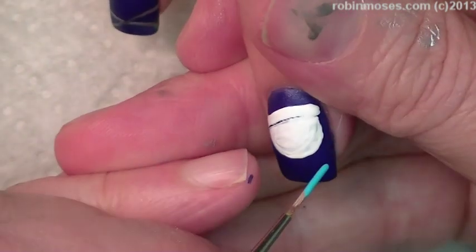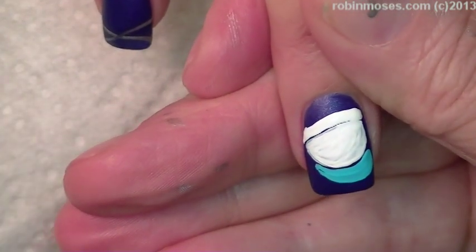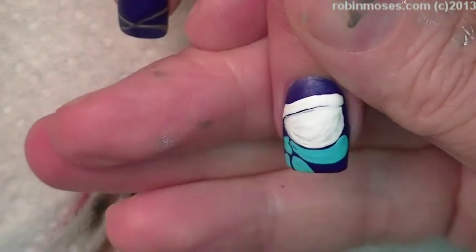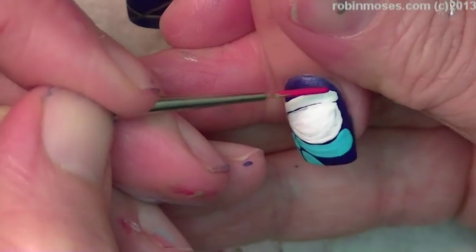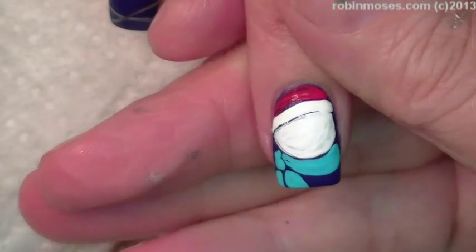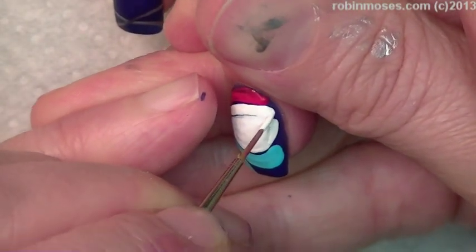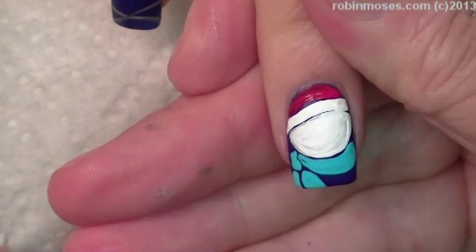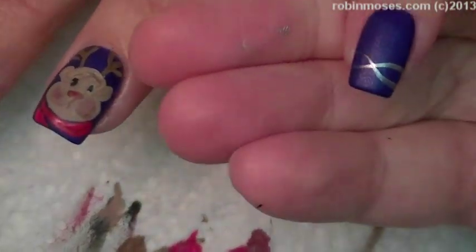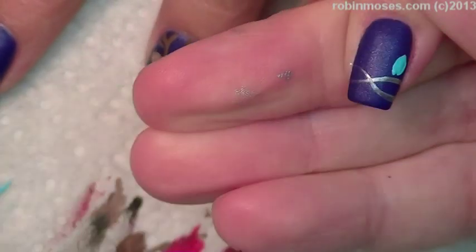I'm going to go in with a teal and that's going to be this scarf. How darling is that? While that's drying, we're going to go back over to the other side and put in the little light bulbs of Christmas lights and they're going to be all different kinds — red and blue and green.